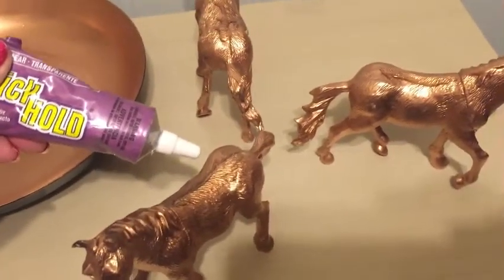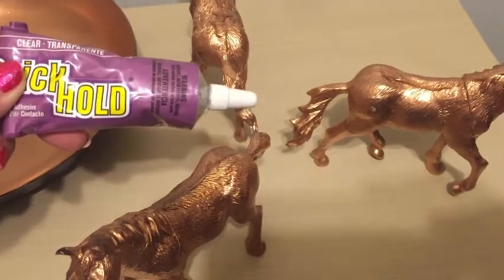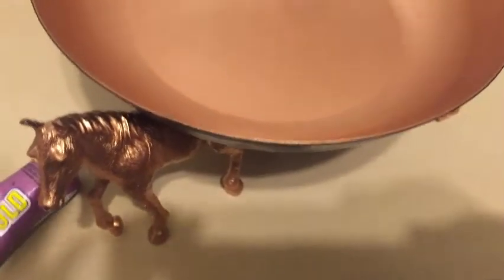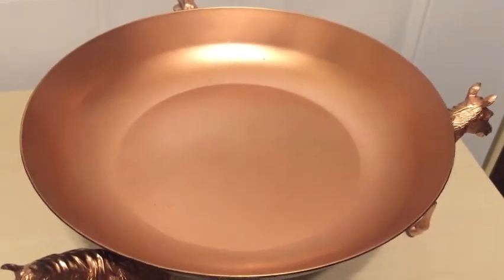I've applied a generous amount of quick-hold clear glue, but you could use E6000 or another clear glue. Now I'm going to put the top back on, make sure it's spaced the way I want with enough of the horse heads sticking out, and then I'm going to get a can or two of canned goods to hold it down while it dries.